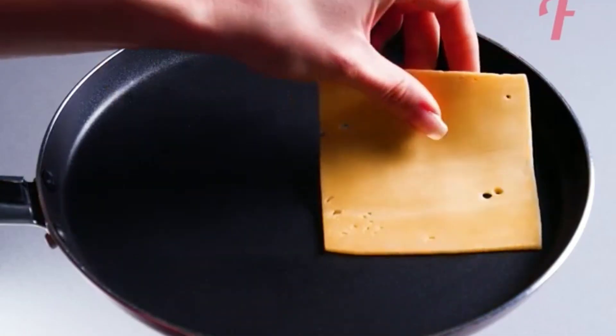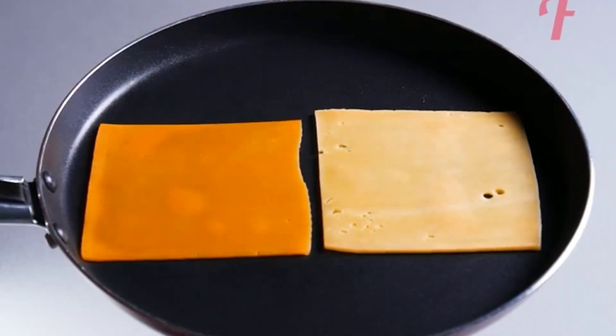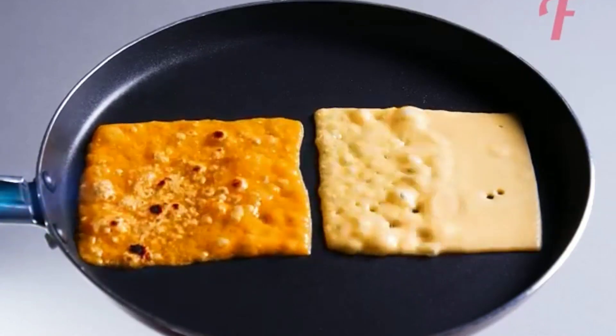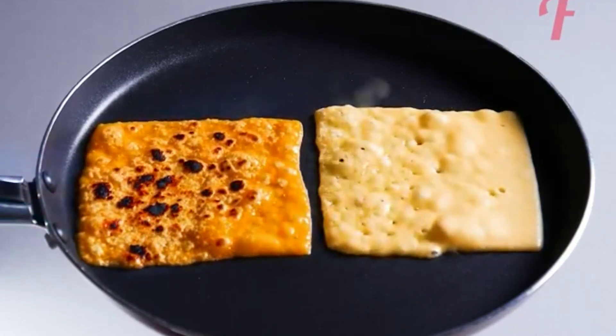Number 1: You have to take two slices of cheese and put them on a gas flame. You can see the real slice of cheese will behave differently — the fake cheese will be on top.